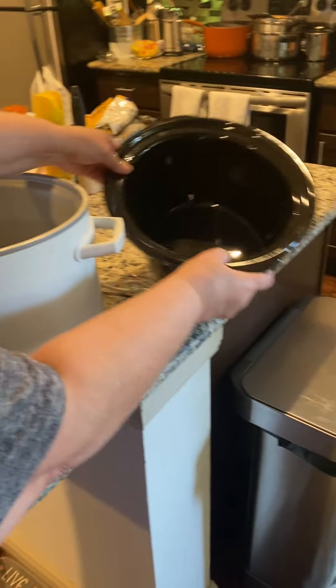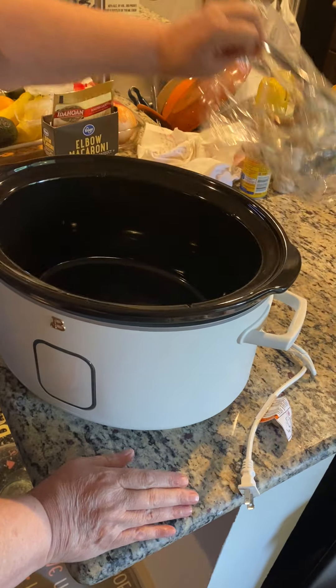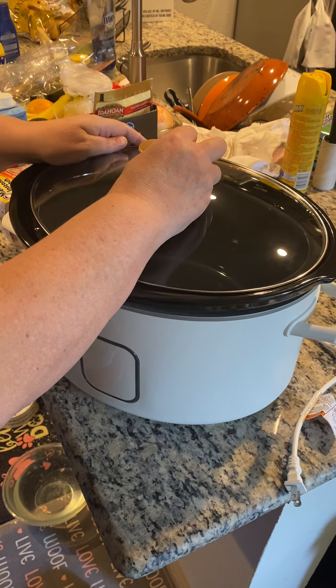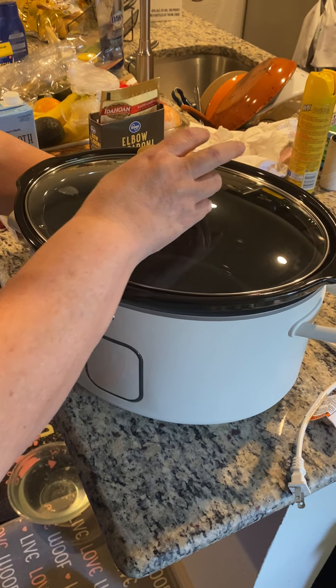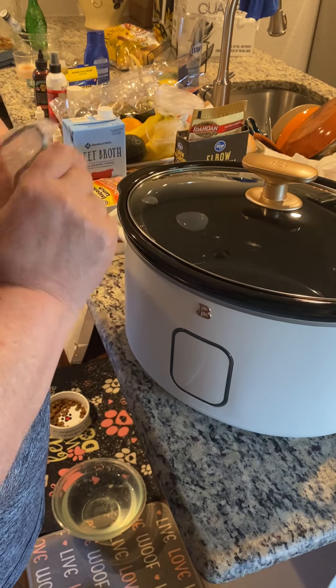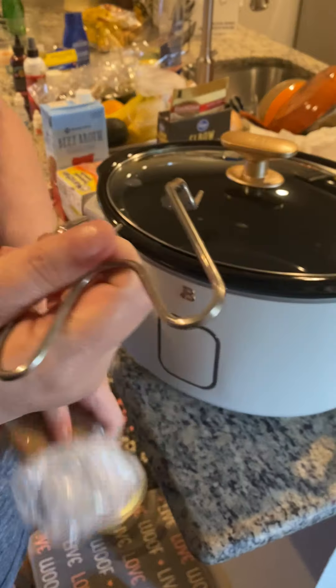We'll go ahead and put the insert in, and we'll go ahead and get the lid. It is the icing white. This comes with it — what this is, is it goes onto your crock pot so it holds your lid. I think that is such an amazing tool.